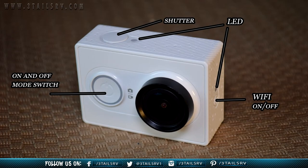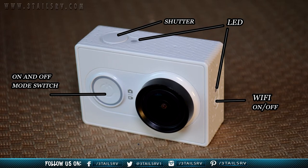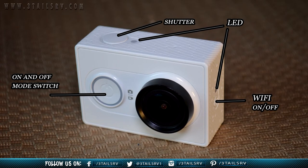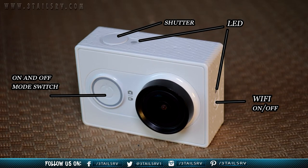On the top is a shutter stop and start button, and an indicator light to remind you that the unit is recording. Down the side is a Wi-Fi indicator LED that blinks blue when the Wi-Fi is active, and the Wi-Fi on and off button.